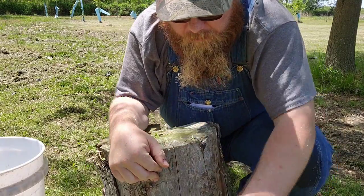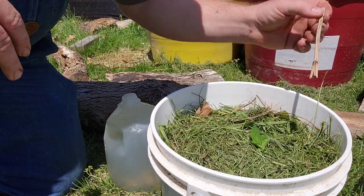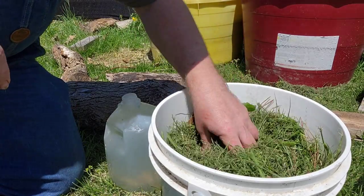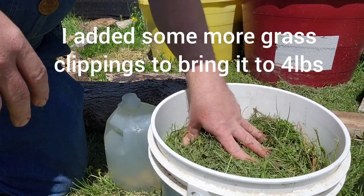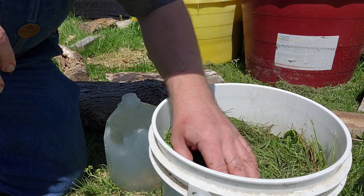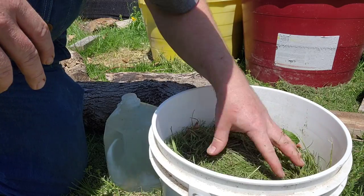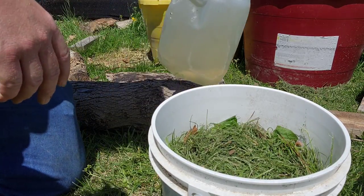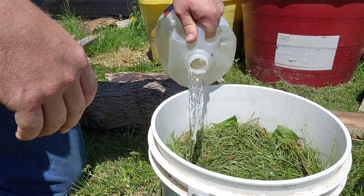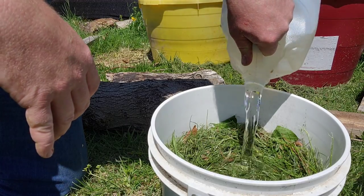We actually weighed this bucket of green grass clippings, dock leaves, dandelions, and all our weeds from the yard. They came out to about two to two and a half pounds. What we're going to do is add two pounds of water per pound of weed — that is going to be our ratio. A gallon of water weighs about eight pounds. We've got about two and a half to three pounds of weeds in here, so we're going to add a gallon of water — which is about eight pounds — to about three pounds and change of weeds.